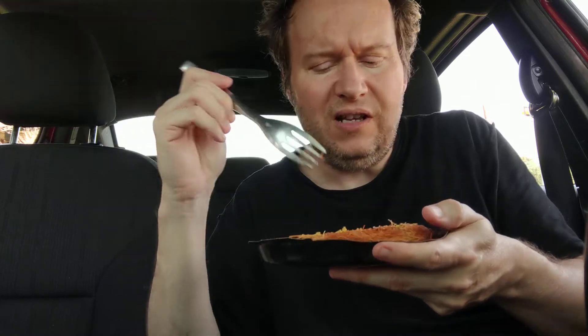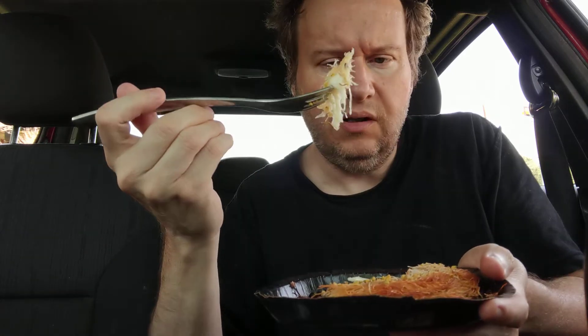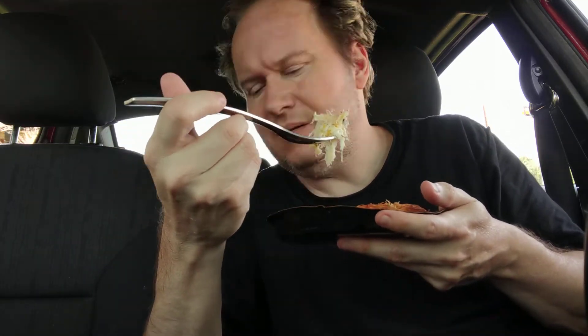It smells like phyllo dough pastry that you get at a Greek food place — that's what this smells like. But I think he said this is Middle Eastern.